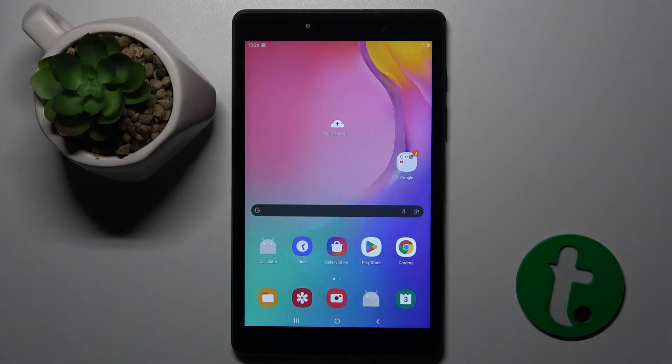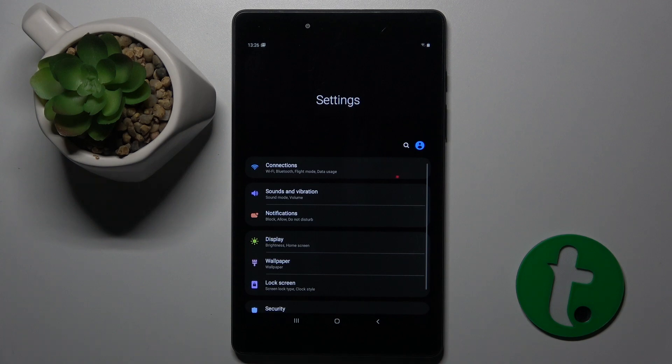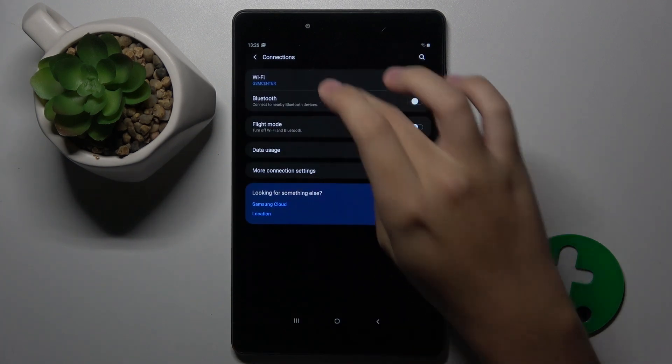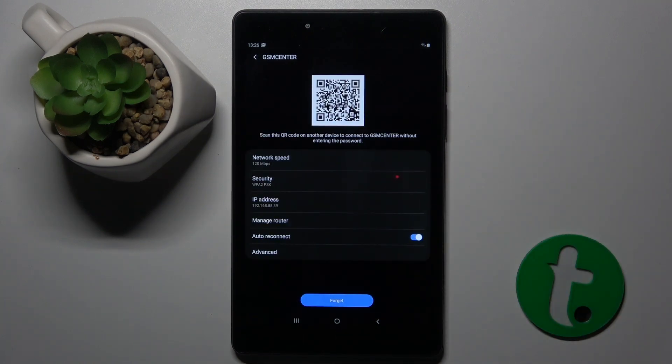Alright, so to do this we have to open our Settings. Now here we have to click on Connections and choose Wi-Fi. Now here, when you scan this QR code, you can check your Wi-Fi password.